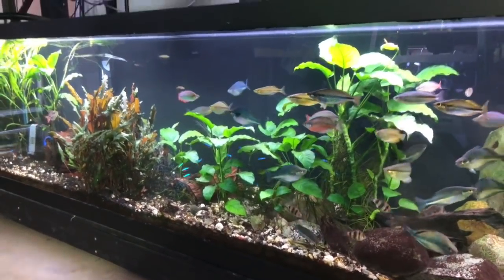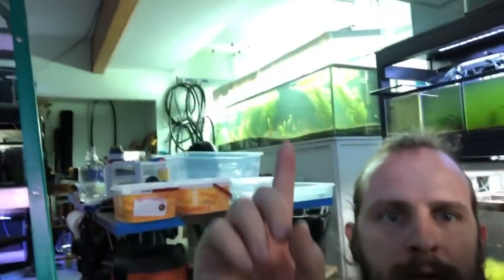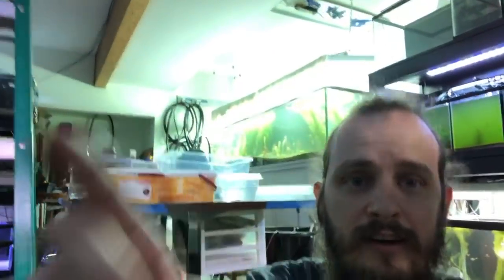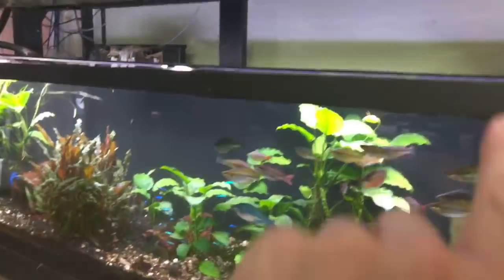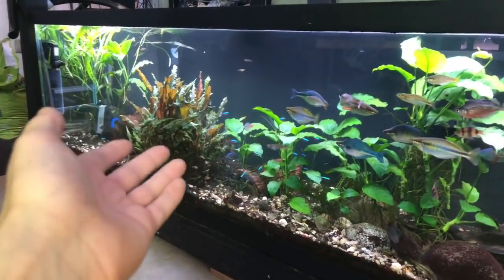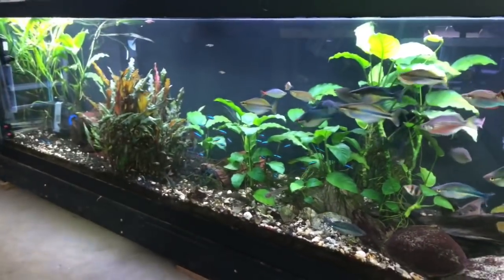How do you get your plants to grow so fast? T5s will grow them really fast — this 240 behind me is growing plants like crazy because of all that light on it. LEDs grow them a little slower. If you want to grow them fast, do more water changes and feed them.